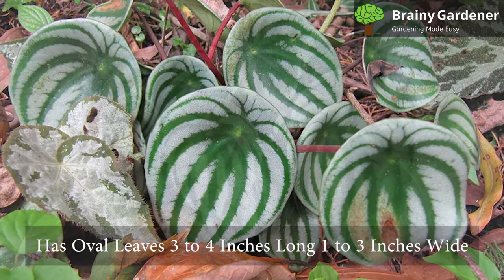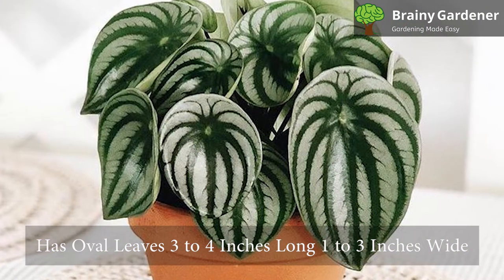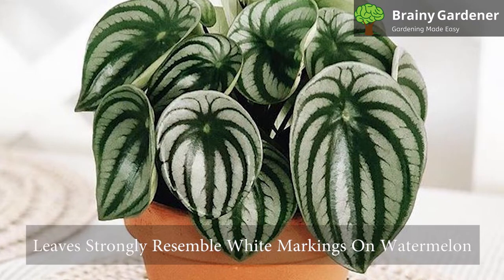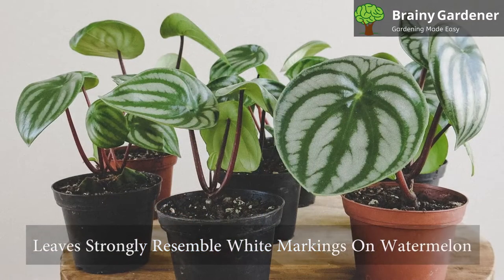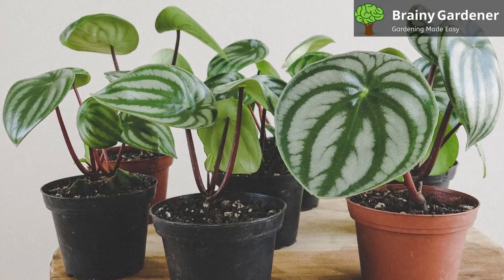This semi-succulent shrub has oval leaves 3 to 4 inches long and 1 to 3 inches wide. They are deep green with silver veins that strongly resemble the white markings on a watermelon, hence the name. Their stems are colored blood red, providing a striking contrast to the leaves.